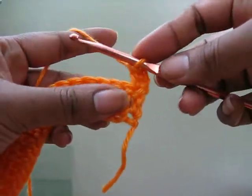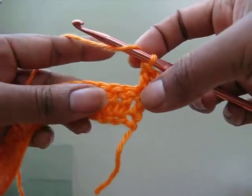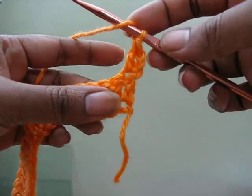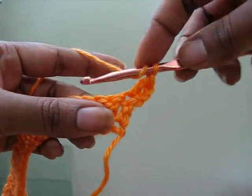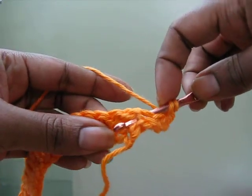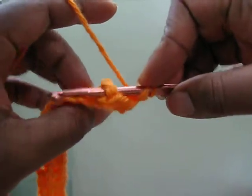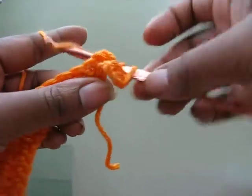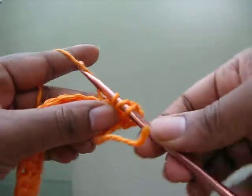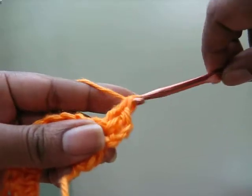As in the double crochet you simply yarn over, but because we want to do a back post double crochet, we're going to take the hook and go around the back of the post of the stitch, around the stitch like that, pull the yarn through the back, and then complete as a regular double crochet.